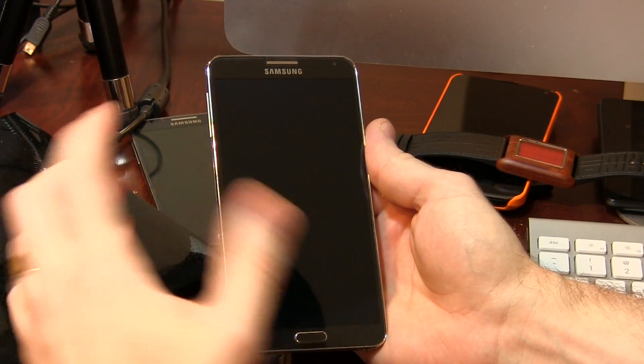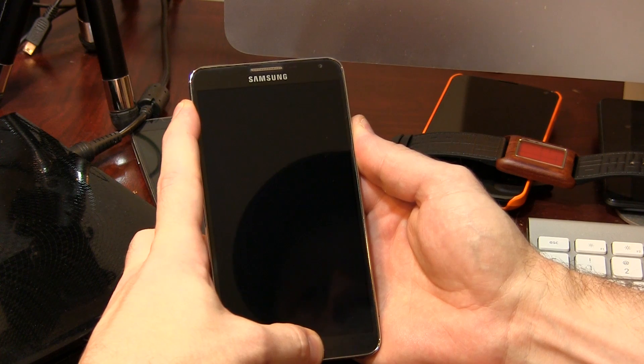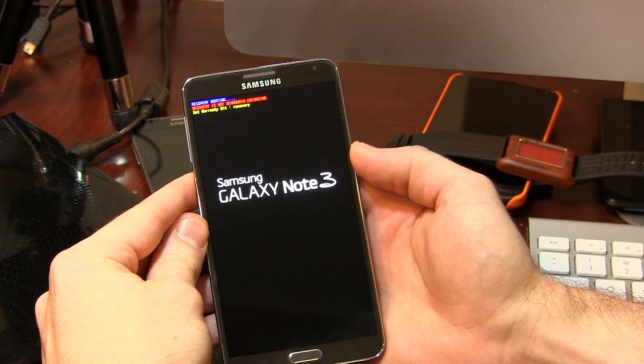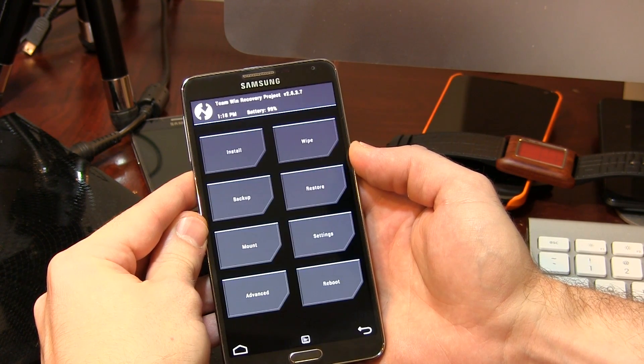Let's boot into recovery by pressing and holding the volume up, power button, and home button all simultaneously until we get the fancy blue writing up at the top. We'll just wait on that, and it should jump into TWRP any moment. There it is — TWRP recovery.